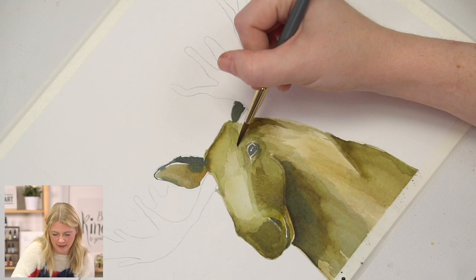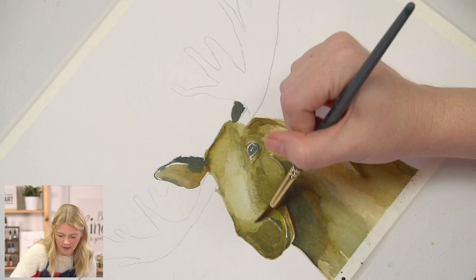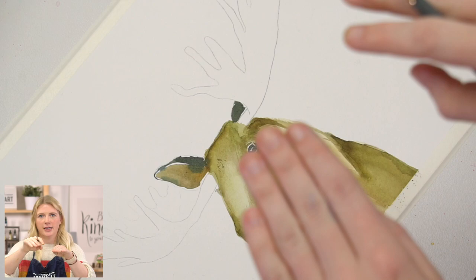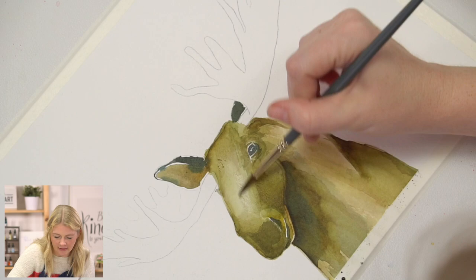I'm going to do a rough, dry-brush technique on my moose for some fur. Actually, I'm playing with my values right now, so give me just a second. I'm looking at this and I feel like I need a little bit of extra definition. I'm going to blend this highlight just a little bit.